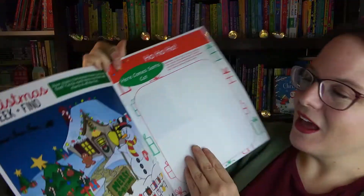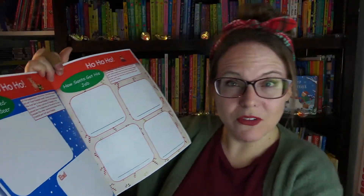It also has some activity pages inside. I'm going to put this into our morning basket that we're going to use for the month of December. I'm planning a video coming up that will show all of our morning baskets — it is gigantic and huge — and I'm so excited for my kids to do that this year.